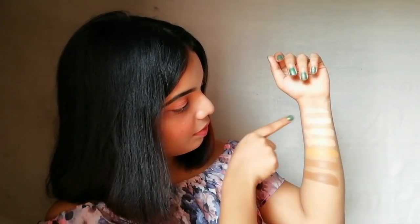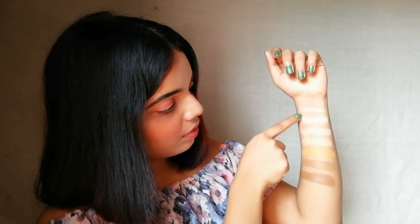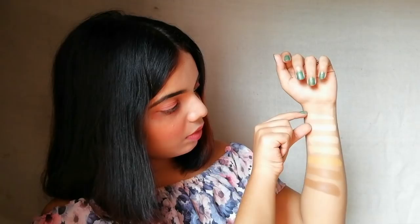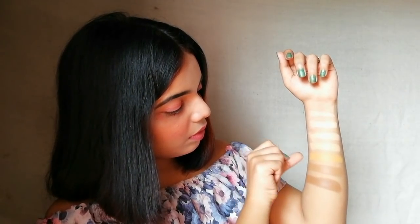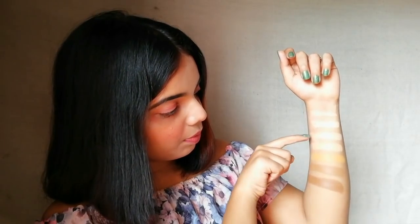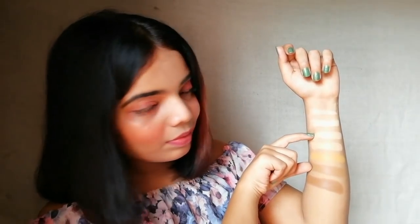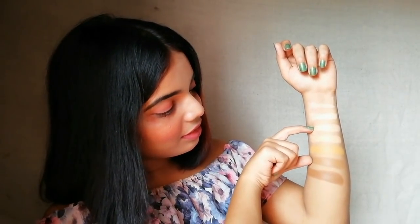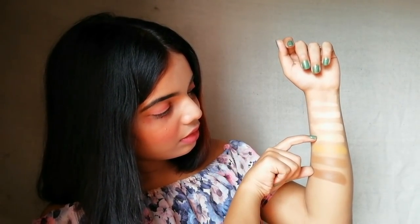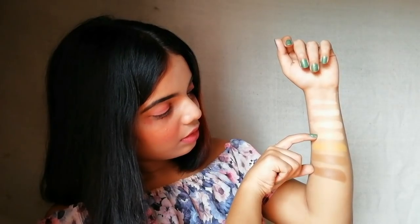Let's revise. If you are very very fair, then these two highlighting sticks on the top and this bronzer are perfect for you. If you are of medium skin tone, then these two are for you. And if you have dark skin, then these two highlighting and contouring sticks are for you.